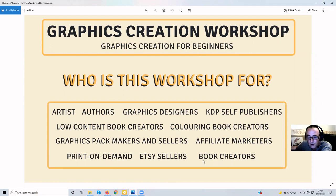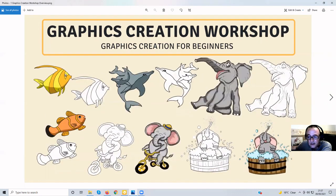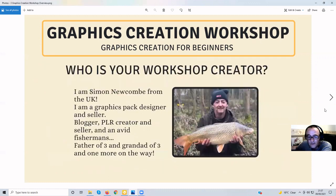It's also for print-on-demand and Etsy sellers, book creators, and I believe you could probably use some of these in the new NFT space. If you create your own unique graphics similar to these shown, you could put them up as NFTs because they're unique to you. So if you're a good artist, you can use NFTs and similar platforms.